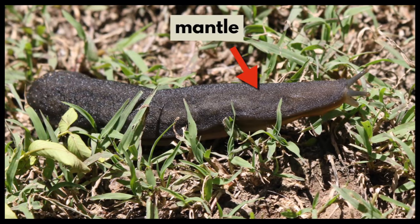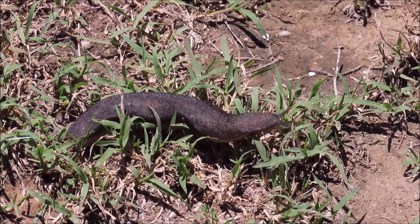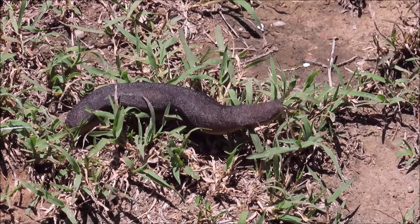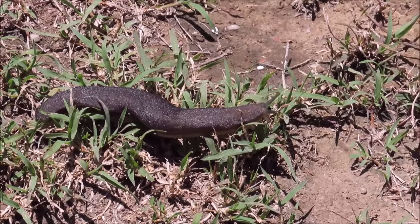On top of the body behind the head is the saddle-shaped mantle. The bottom side of the slug is flat and it is called the foot. It moves by rhythmic waves of muscular contraction on the underside of its foot.